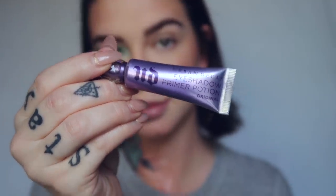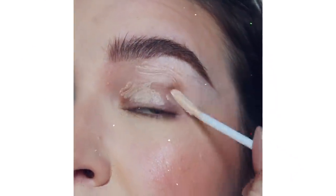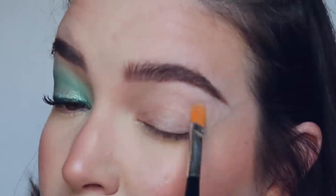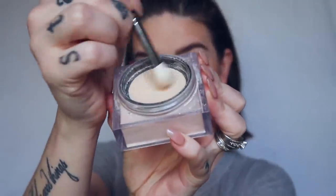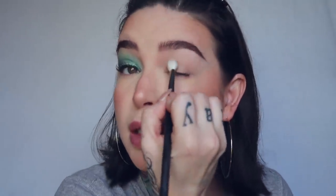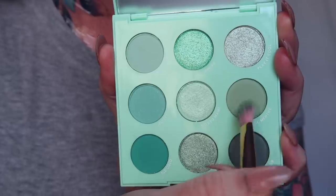I'm going to take the Urban Decay Eyeshadow Primer Potion. I like to set my eyeshadow primer, so I'm going to take that loose powder and use this Morphe M433 brush to pick up some powder and set that base.